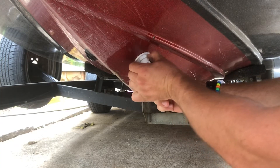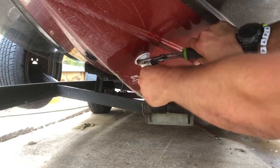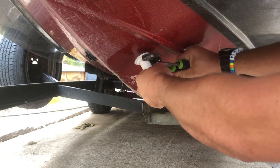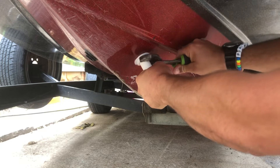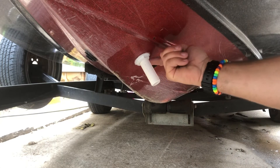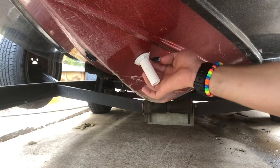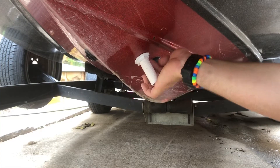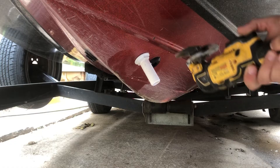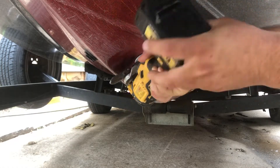Before using any tools, always hand-tighten first. I use channel locks for something like this. You do not want to over-tighten — feel it as you turn it — because it's plastic and you can easily break the threads. Just give it a nice tighten; as long as all the silicone squeezes out, wipe it off and make sure you've got a nice clean surface.